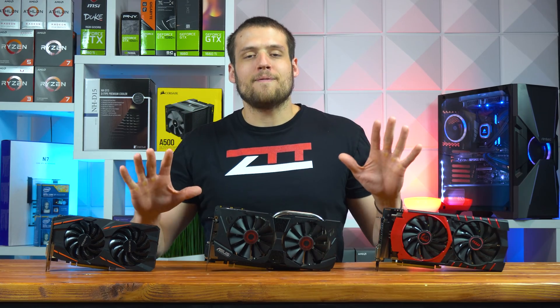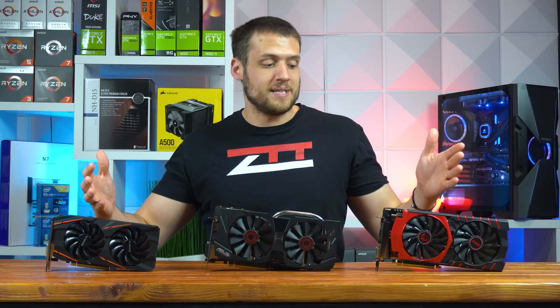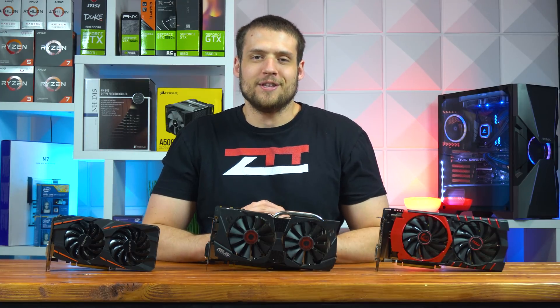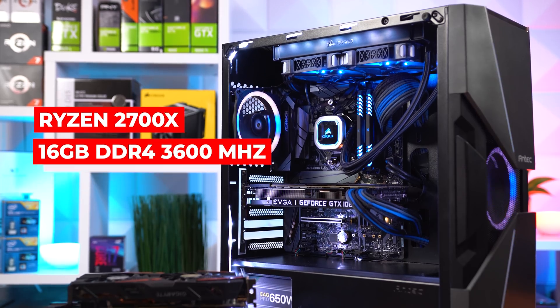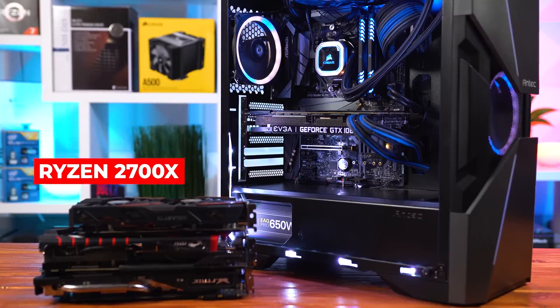Without a doubt, the most important factor outside of price is how well it performs in games, so let's start benchmarking — which I'm pretty sure is the reason you clicked on this video. Our test rig today is my old editing PC, rocking a Ryzen 7 2700X at stock speeds and 16GB of DDR4 RAM clocked at 3600MHz.